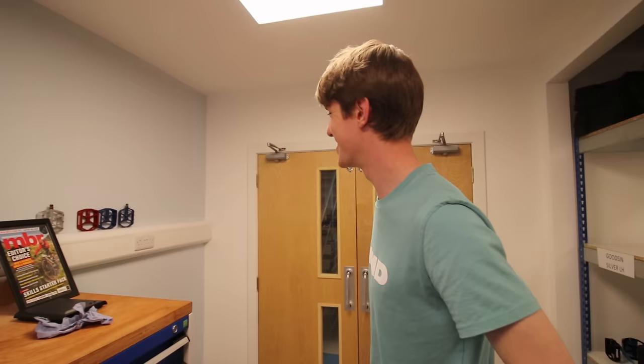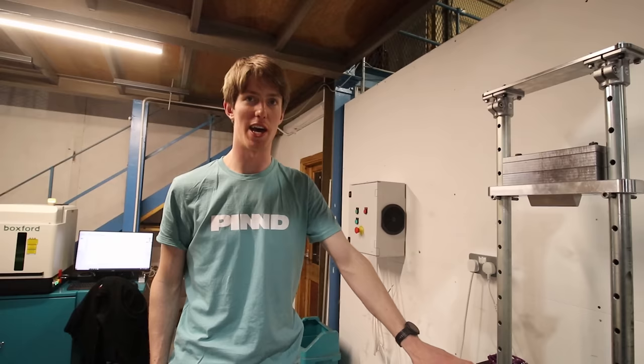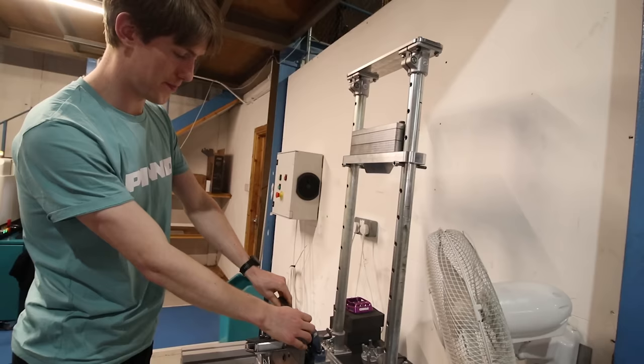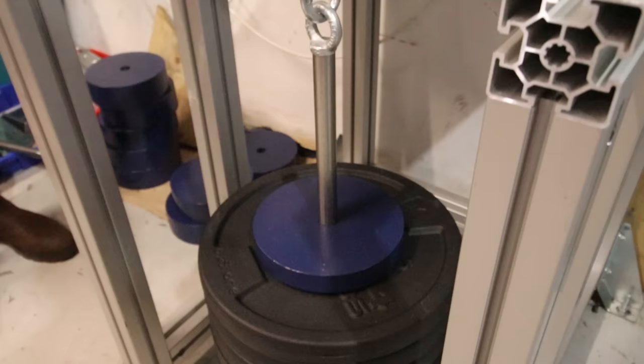Moving on — this isn't technically about the cranks, but I'm still using their pedals after a year with no issues at all. One way they can tell the strength of the pedals is with this contraption here — like the Shin's Revenge. It's a test rig they designed and built with three different tests. One is the impact test, and another is a fatigue test where the pedal spins in the bearing, the motor loads in from the other side, and weight is hung off it.